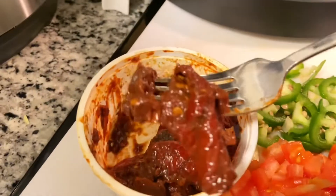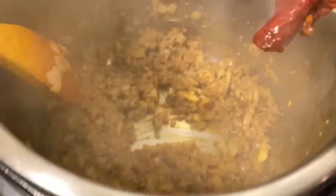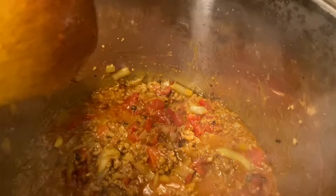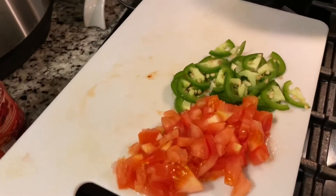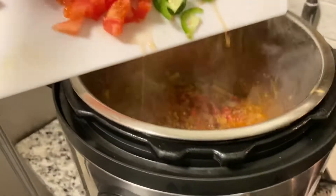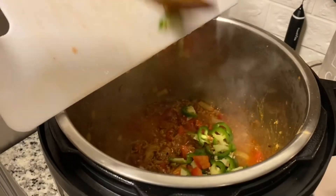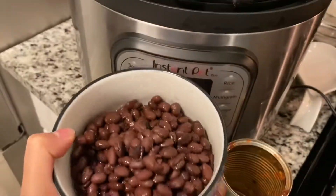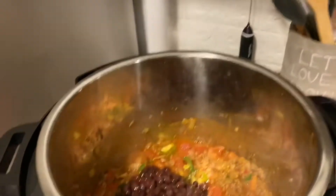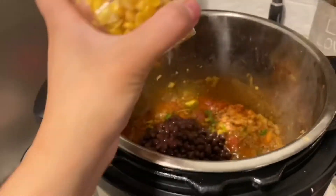Now I'm going to add about one chipotle pepper to my meat. I've also added my diced tomatoes to the meat, and now I'm going to add some extra tomato that I had leftover along with the jalapeños. I'm also going to be adding the black beans at this point — all of my black beans go in.